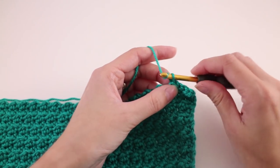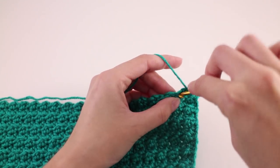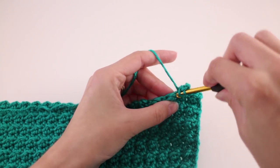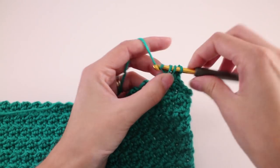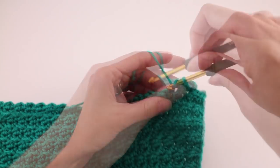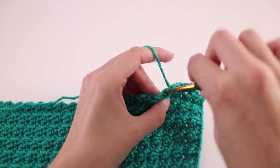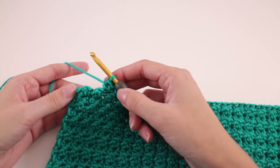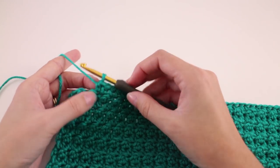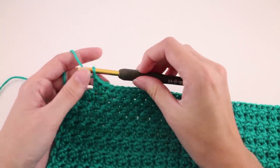Then start the body pattern repeat: chain two, not counting it as a stitch, and work a half double crochet in the same stitch. Make one half double crochet into each stitch until only four stitches remain at the other side — we're just making little cutouts for the armholes. When you get to the end of the row, leave the last four stitches unworked; skipping those two bumps is a nice visual cue. Then continue in pattern — the next row is a wrong side row with slip stitch and double crochet, so chain one and turn your work.